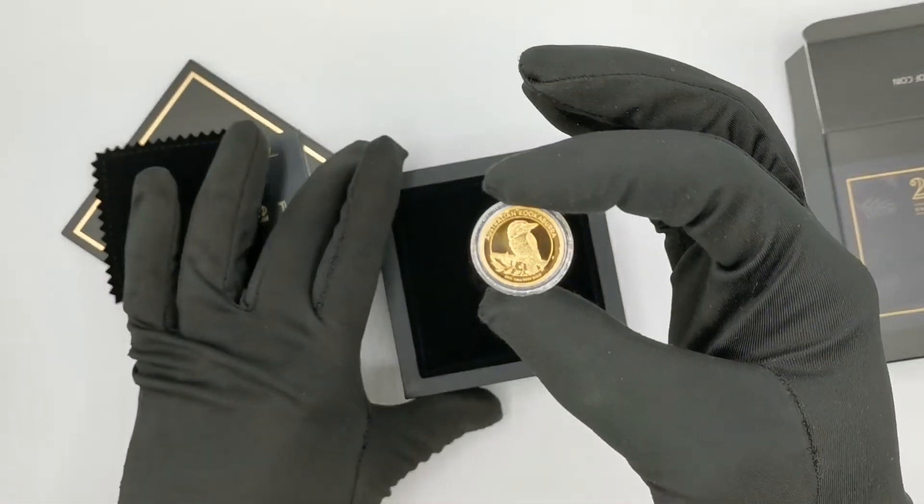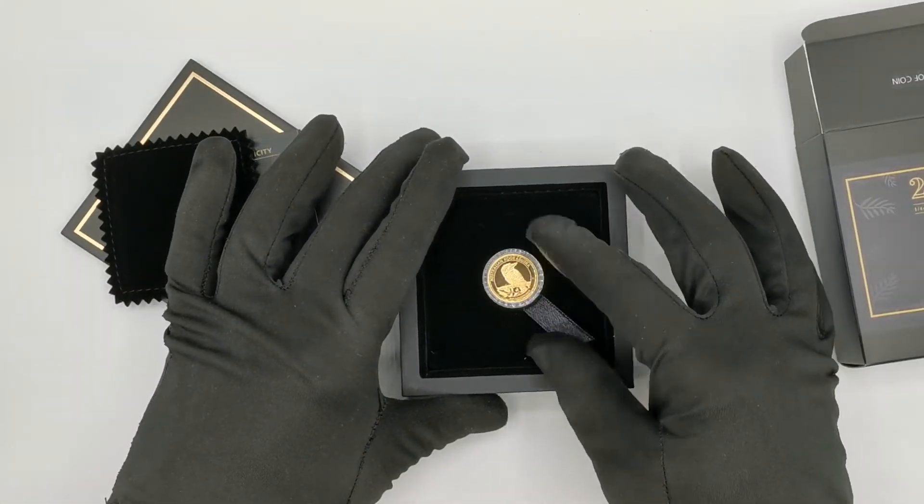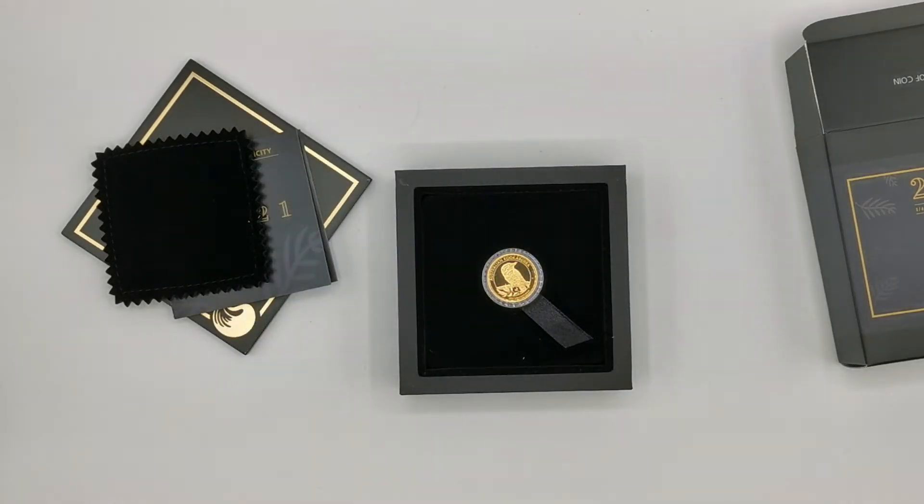So here we go — a 2021 Australian Kookaburra quarter ounce gold proof coin. Please let me know in the comments what you guys think about this product. Do you think the Kookaburra works as well on gold coins as it does on silver? And as always, thank you for watching, and please don't forget to like our videos and press the subscribe button to see all the latest coin reviews.